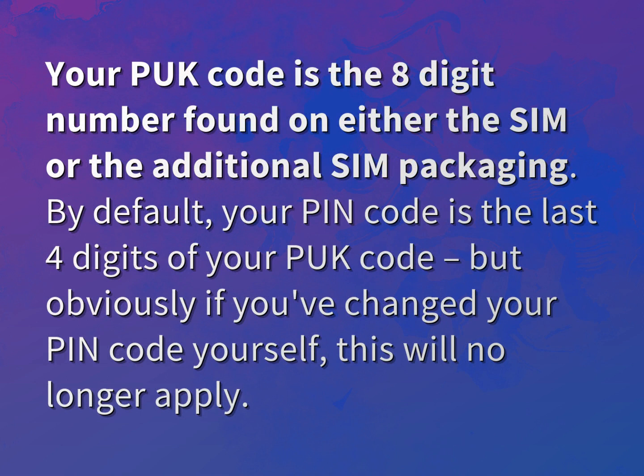By default, your PIN code is the last four digits of your PUK code, but obviously if you've changed your PIN code yourself, this will no longer apply.